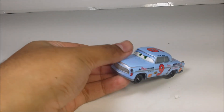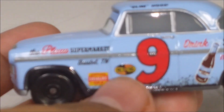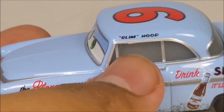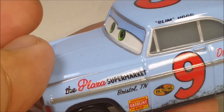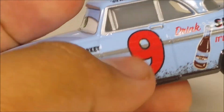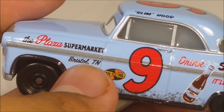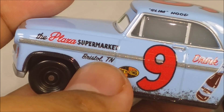The tires are normal and plain, so nothing new there. But let me show you guys the detail on this one. Here is Slim Hood — on the top of the roof you can see the number nine and the logos up there.